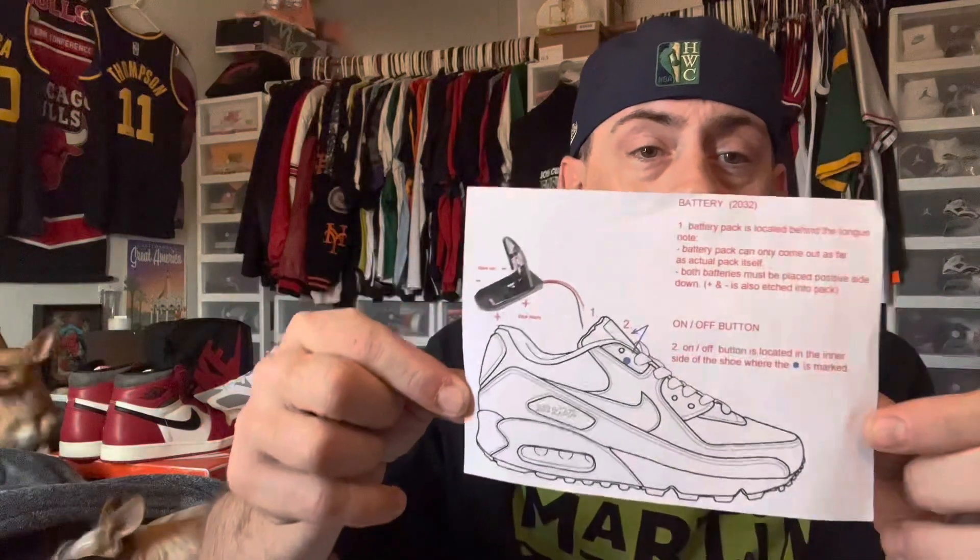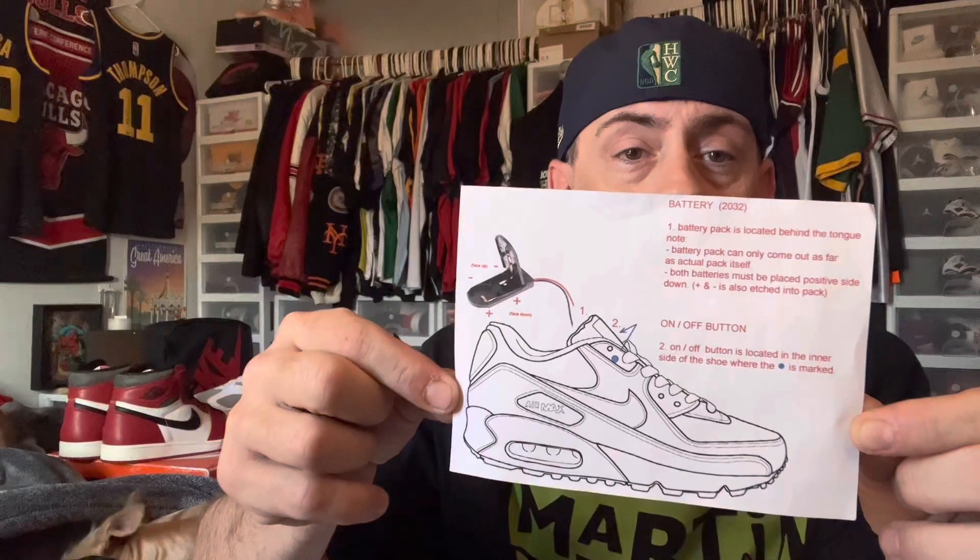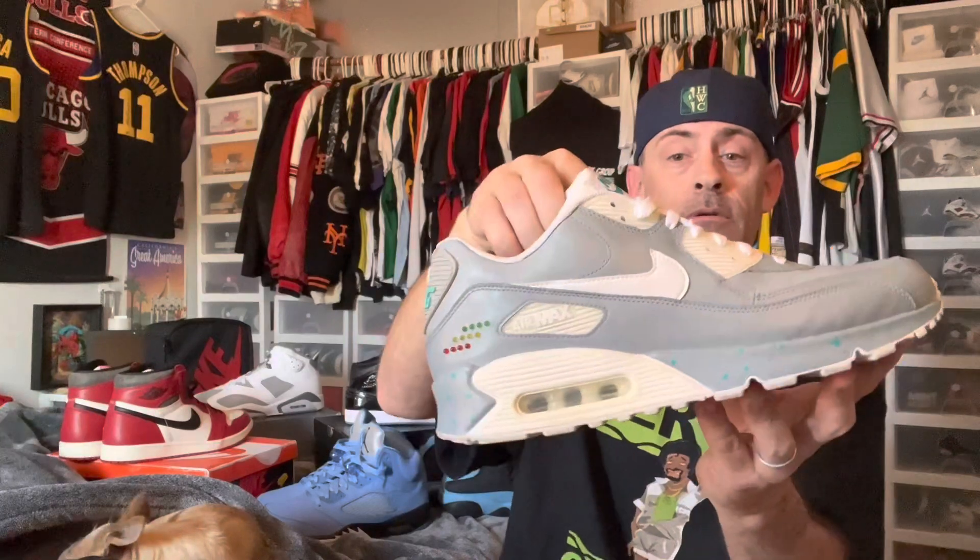Did some research. Found him on Instagram, messaged him, and told him what I had. I was able to meet him in person and he took the shoes — after a few days I got them back in perfect working order. I've given them back to him once since, and he did a battery replacement and some maintenance on the wiring. They work flawlessly. I love them.